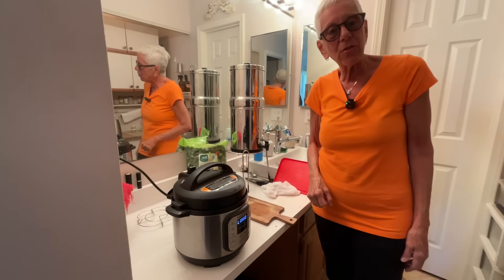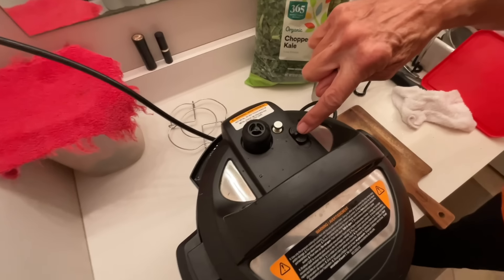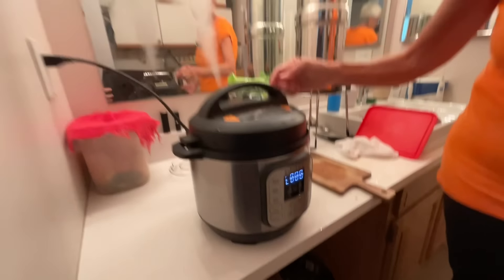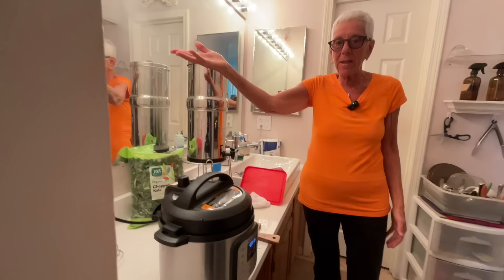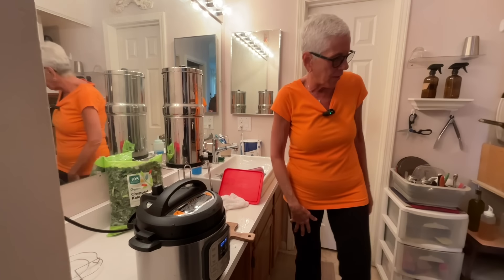The beep means it's reached pressure - it's on zero minutes. This is seal, that's vent - I'm going to vent and hit this. There's the steam coming up. Very, very safe, very efficient way to cook.